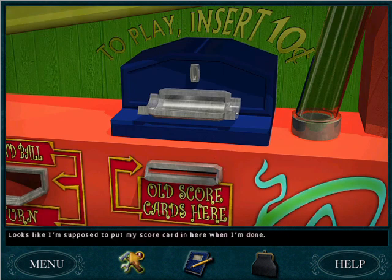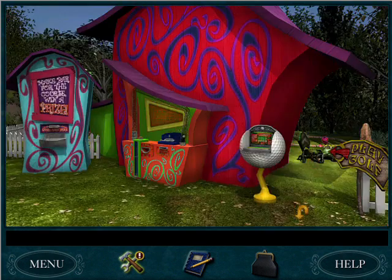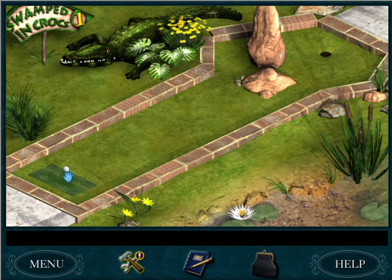Looks like I'm supposed to put my scorecard in here when I'm done. So now we need to play again. This is hard, this is tough, guys. This might take a while. If I don't get it on this try, I'll do the rest off camera so you don't have to keep watching golf.